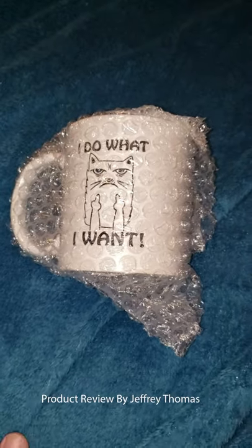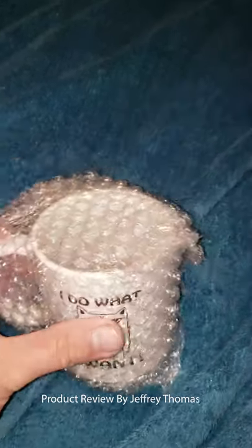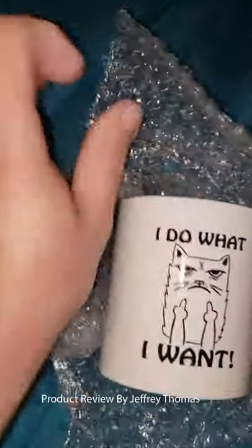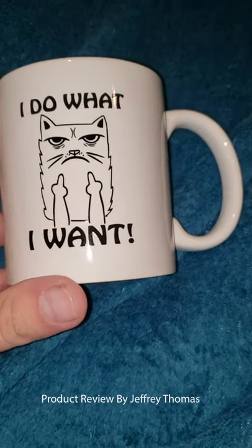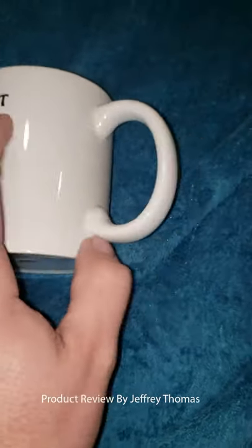Hey everyone, today I have for you another great mug from a company that I'm really liking their designs and their mugs. This one is for the cat lovers, and it says 'I do what I want' with the cat sort of flicking people off.